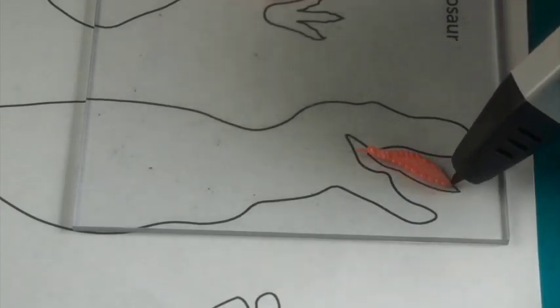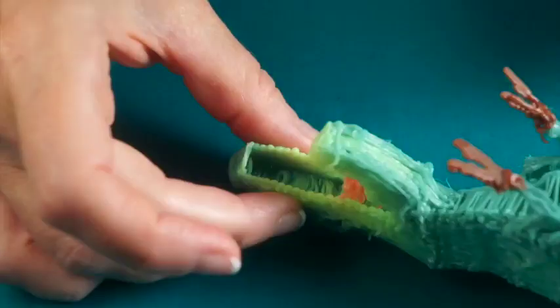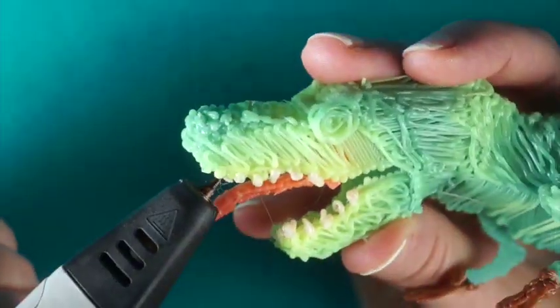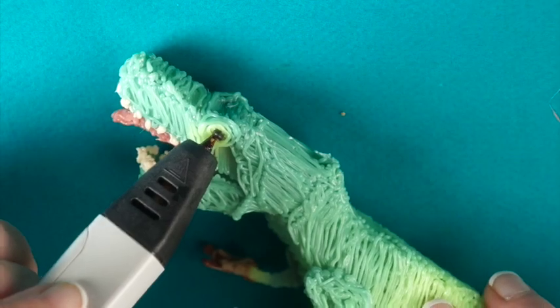Trace the tongue template, then freehand draw a platform in the upper jaw to attach the tongue. Switch to off-white filament to play dentist and draw on the teeth. Finish off with the fine details like eyes and claw tips.